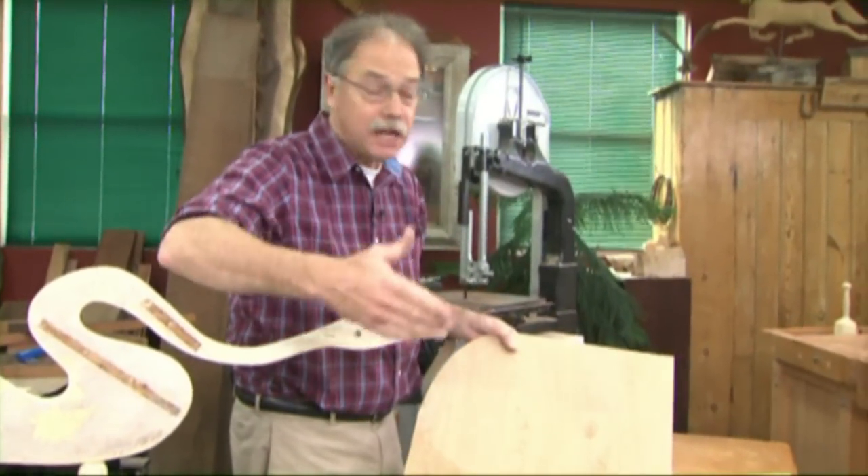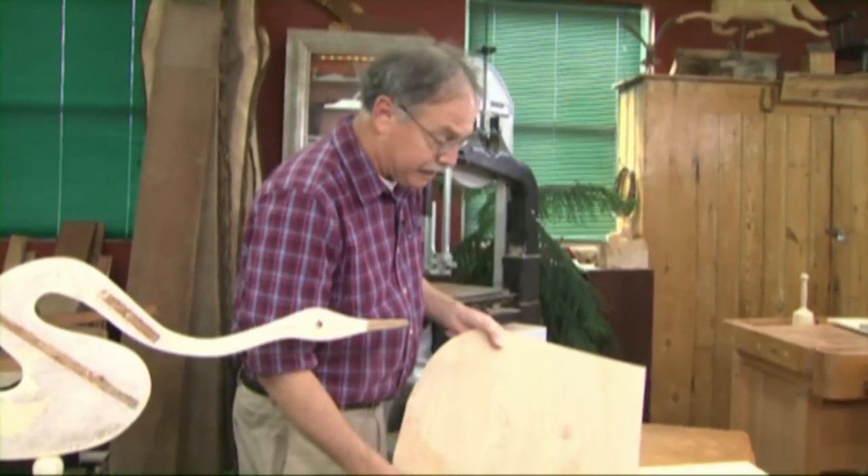We need a round tabletop that we're going to veneer and do an inlay on. And we'll show you all the veneer techniques you need.